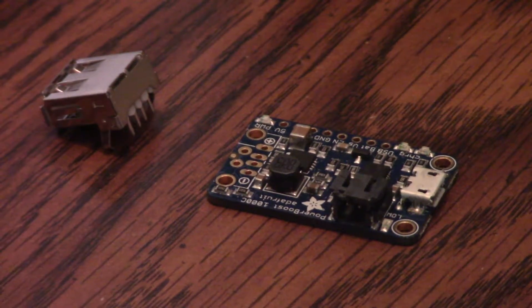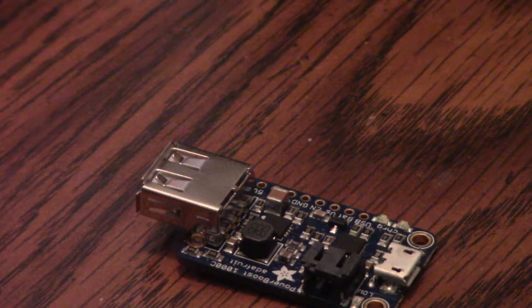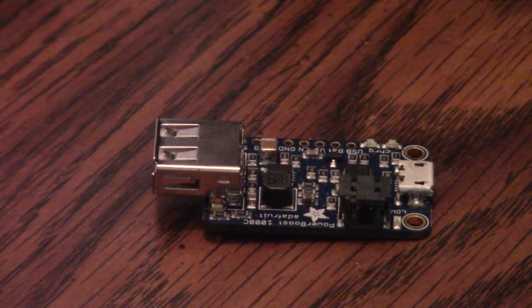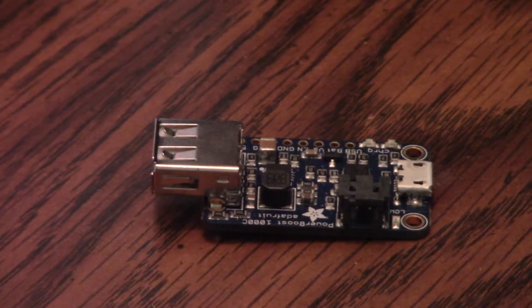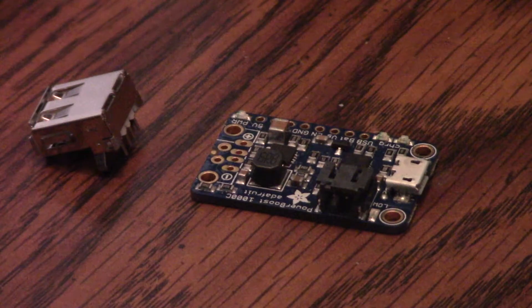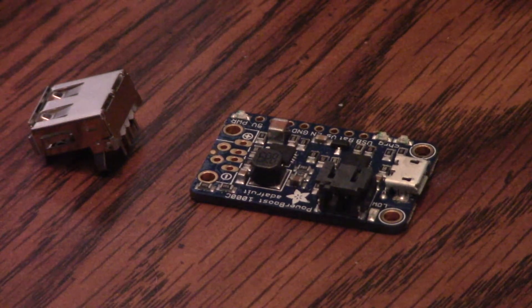The other thing it does is you can actually solder on, if you so choose, a full-size USB port. That has the resistors necessary for charging Apple products. So that will let you use this board to charge an iPad or an iPhone. It will not charge a MacBook, but iPad and iPhone it will charge.